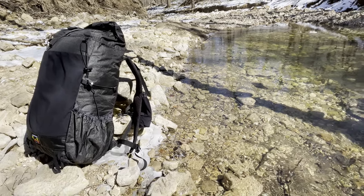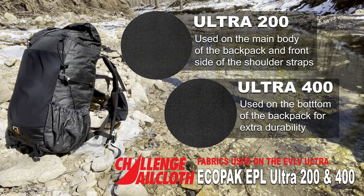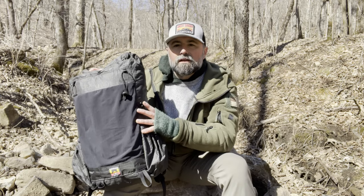Besides all these great options, the all-star feature of this newly updated backpack is the material. The Evolve Ultra features EcoPack EPL Ultra 200 and 400 fabrics that are ultra-light and incredibly durable. These are relatively new materials from the fabric company Challenge Sailcloth. Ounce for ounce, Ultra fabrics are likely the strongest, most durable materials on the market today. They're also incredibly waterproof and seam-tapable. The outer body is made of Ultra 200 material, and for abrasion resistance, the bottom is Ultra 400 material.